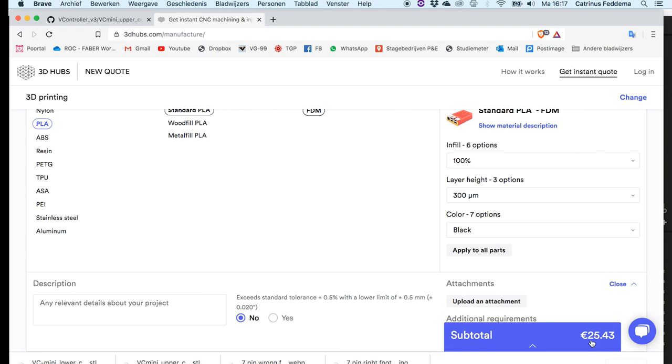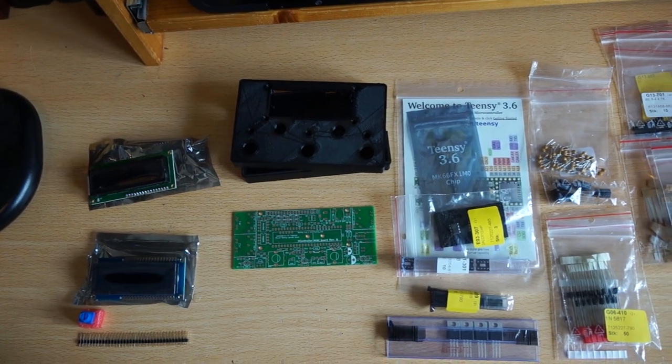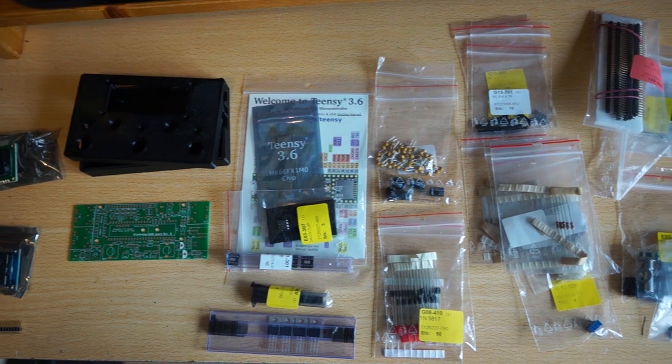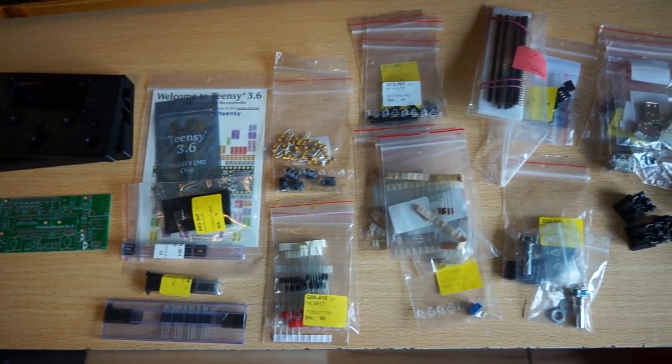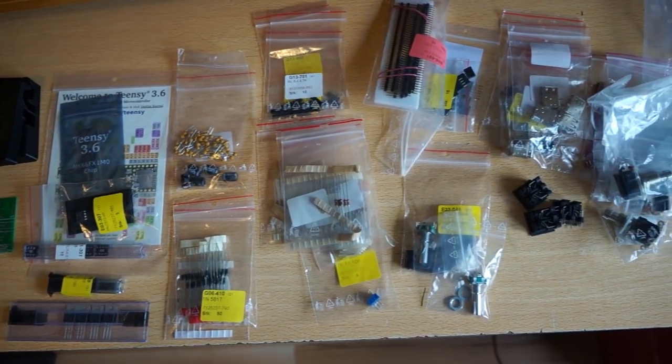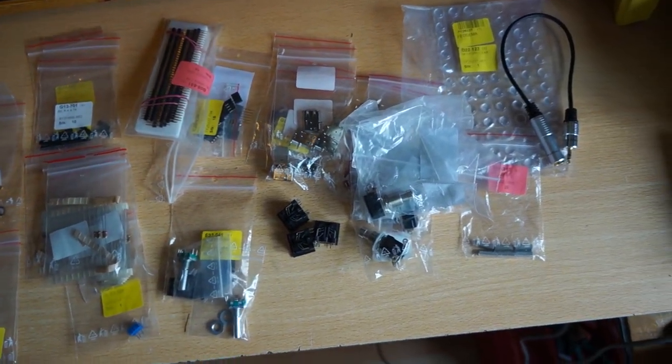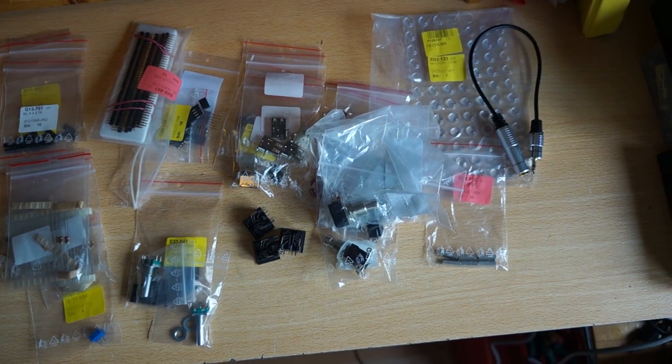PLA is slightly less strong than ABS, but I print with PLA and so far none of my enclosures have broken. That's all for now. I hope you've enjoyed this video and have a good picture of how to get the components for the VC Mini. Do check out my other videos on the workings of the VC Mini and how to build it. There are also links in the description. Have a great day!